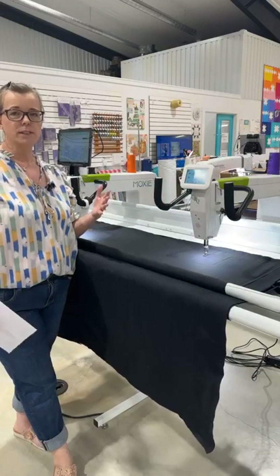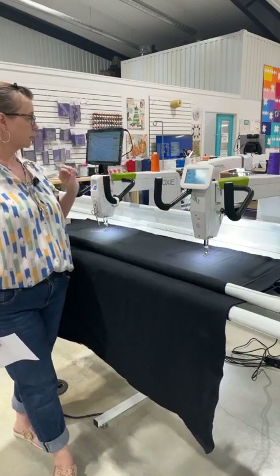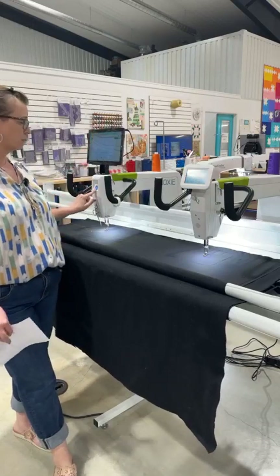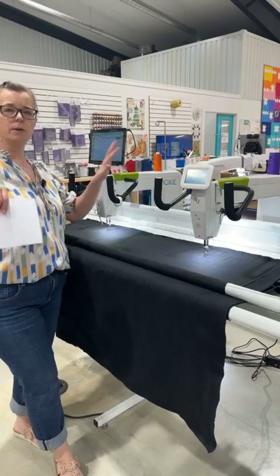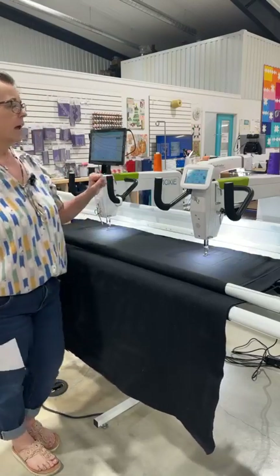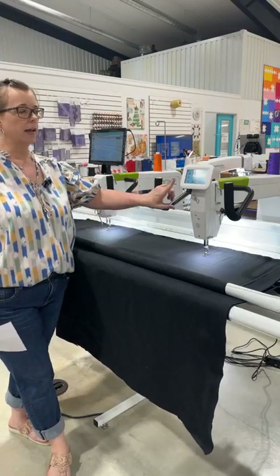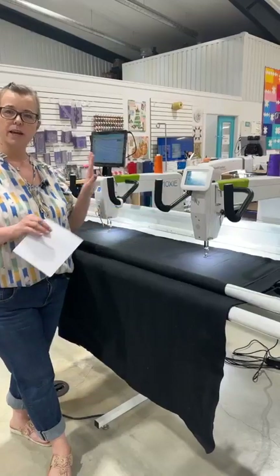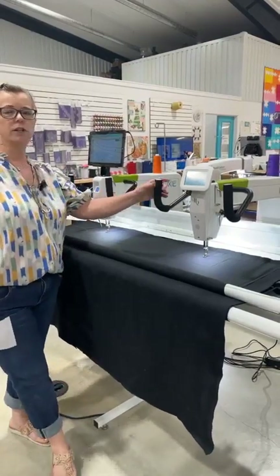There are a few different features. First of all, the Moxie, when you don't have the ProStitcher on it, comes with a little bitty screen that you navigate with your handlebars. The Moxie XL comes with a touch screen, so that's a little step up. It's kind of like your base model versus your next step up.